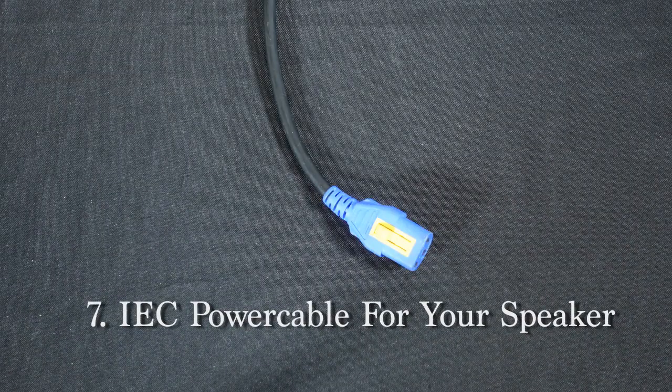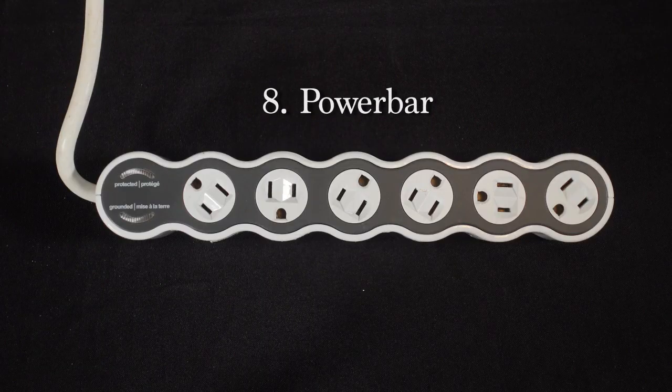You also need this cable — it's a 3.5 millimeter headphone jack to dual RCA cable. This is for your audio input source. An IEC power cable for your speaker, and a power bar to plug in all the power.